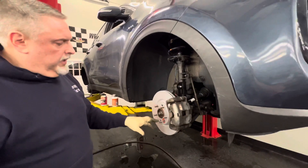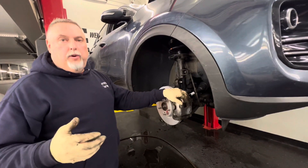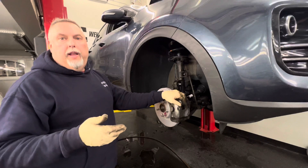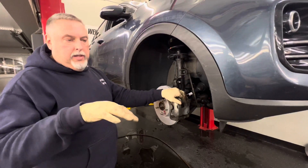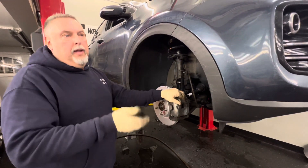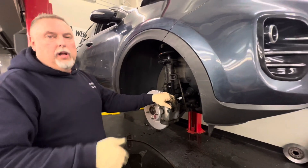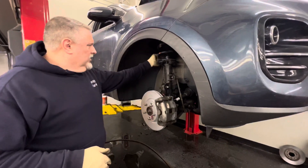After you do one side and pump the brakes up, you won't force any brake fluid out of the master cylinder. Remember: when the brake pads get thin, the brake fluid goes down. When you collapse the piston, you push the brake fluid back up. If it's overfilled, it'll leak out a little — not the end of the world. If you do one wheel at a time and pump the brakes up, more than likely that won't happen. This side is completely done.